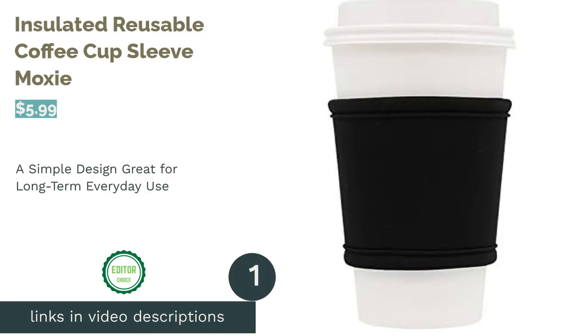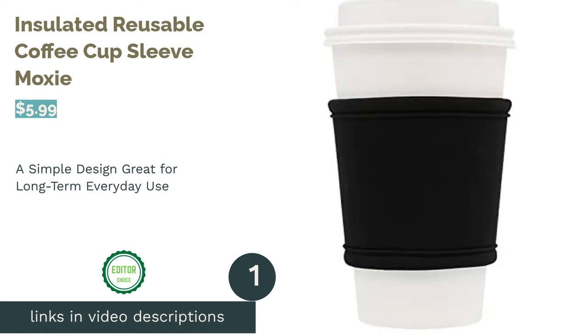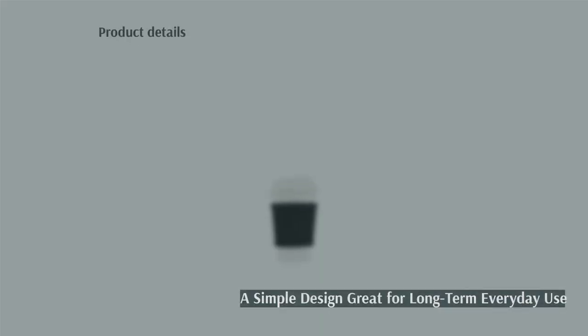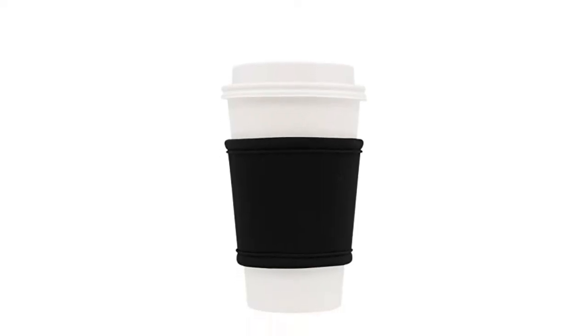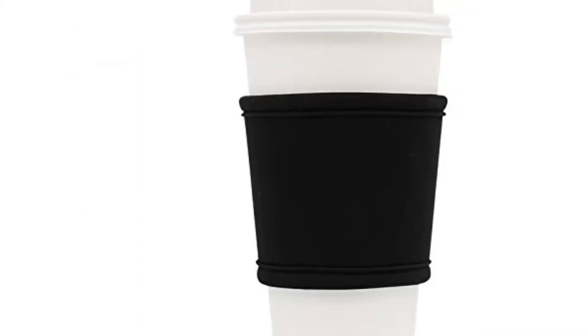The first product on our list is the Insulated Reusable Coffee Cup Sleeve by Moxie. Looking for a simple, no-frill sleeve that works with most cups? This black neoprene sleeve fits the bill. It works with the majority of fast food and coffee chain cups, and the black color hides coffee stains. Plus, it insulates hot drinks and absorbs condensation from cold ones.